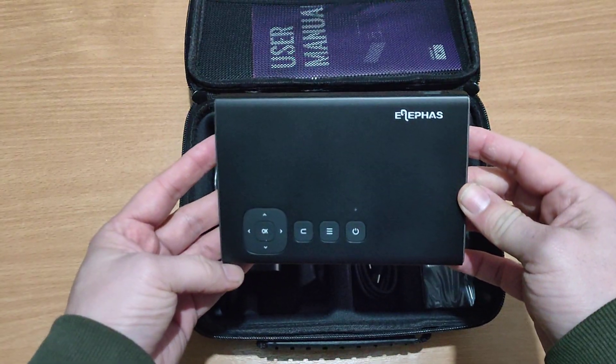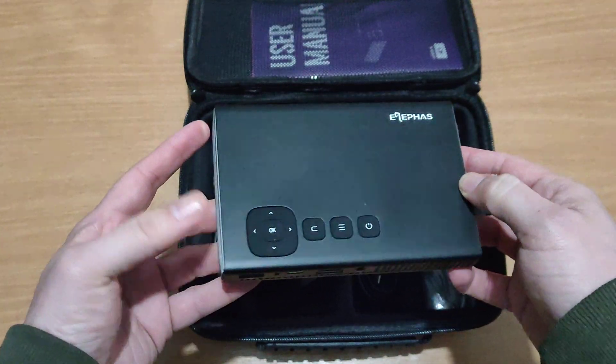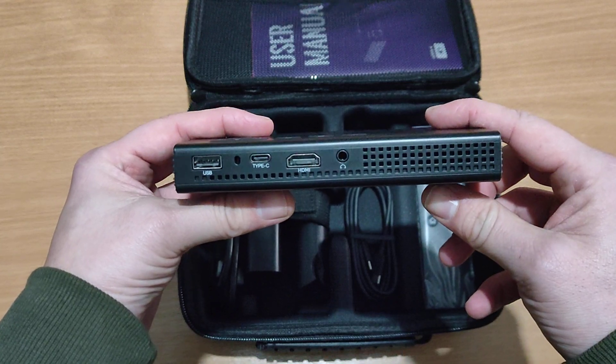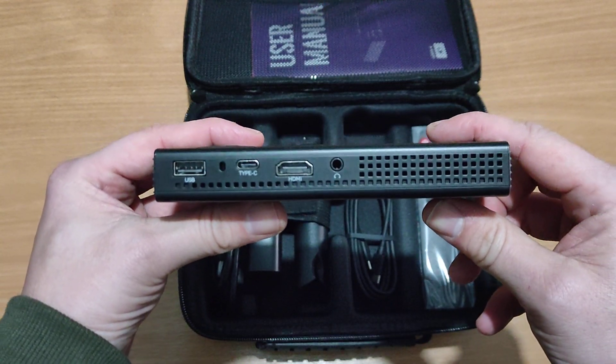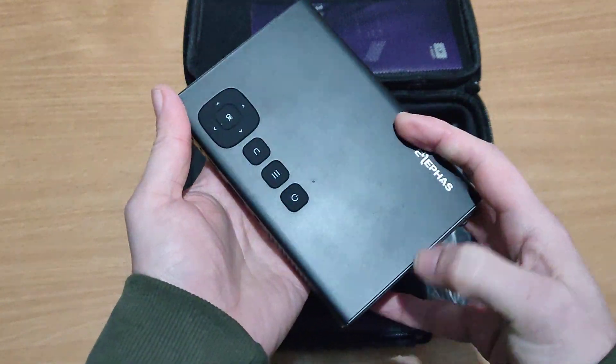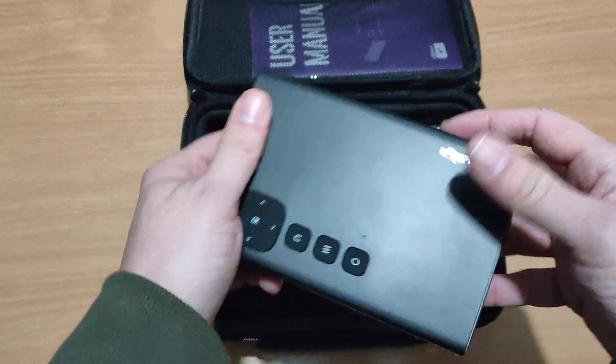As we can see at this moment in time, this is what it's looking like and it looks pretty cool. It feels pretty solid — very compact. Elifas mini projector.